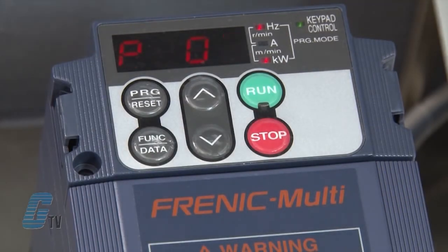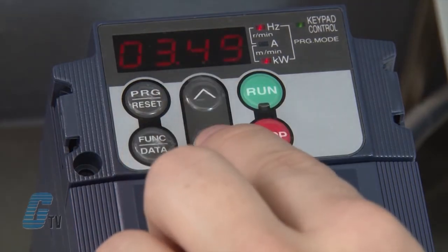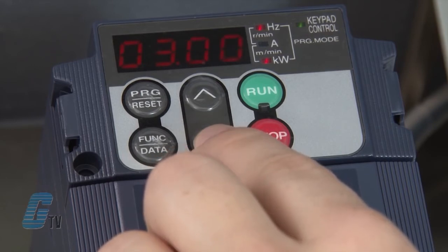My next parameter is P03. This is where I can change the rated current measured in amps. I will push the function data key to change the data setting to match the nameplate data of three amps, then push the function data key to save.